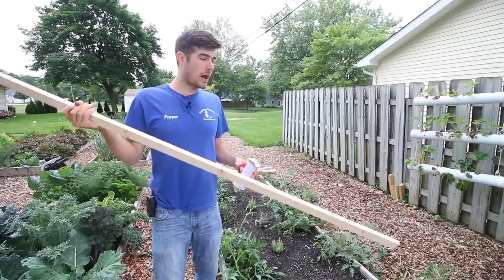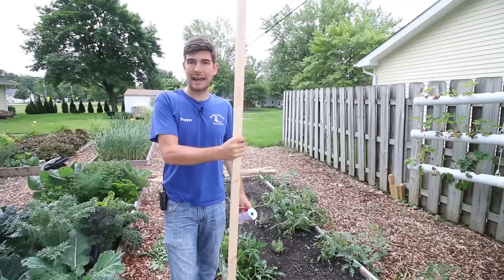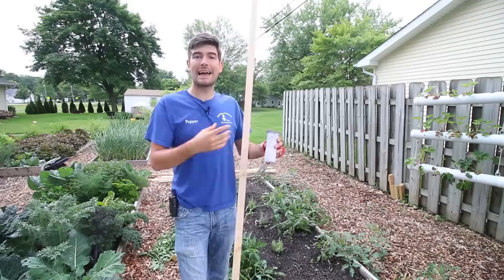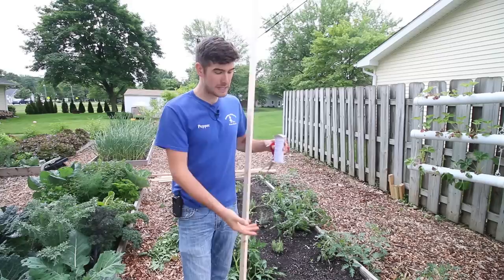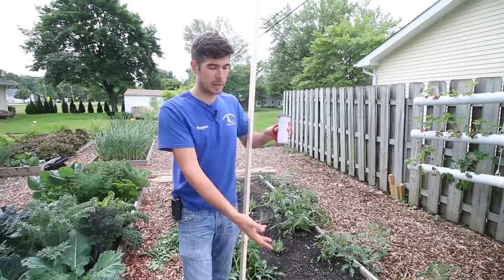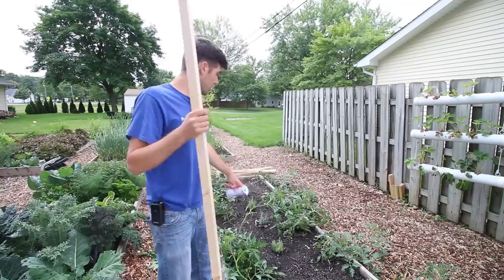To install the stake, just stick it in the ground — no special preparation needed. I just push it in blunt end down. People always ask how I secure it, and the answer is I just push it in and let the weight and root system of the tomato plant act as the anchor — the plant is anchored into the ground, the stake just gives it direction to grow upward. Push it in 8 to 12 inches; close to 12 is preferable if the ground is soft.